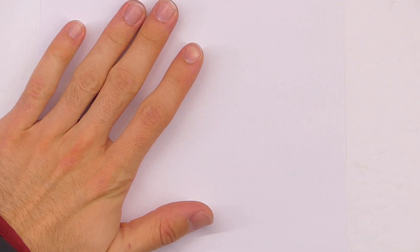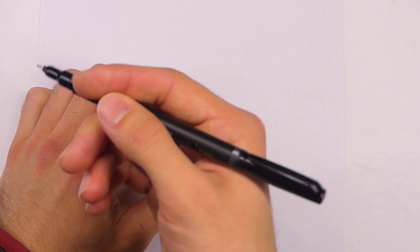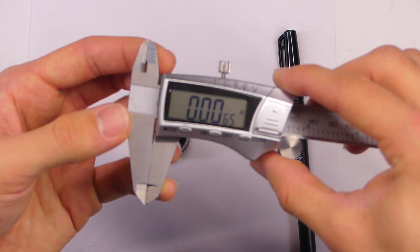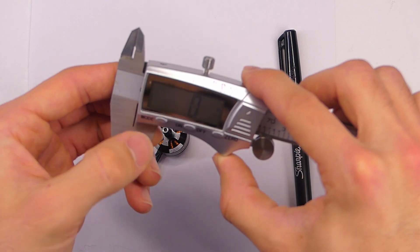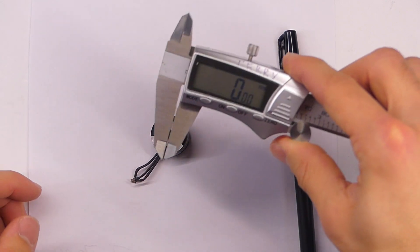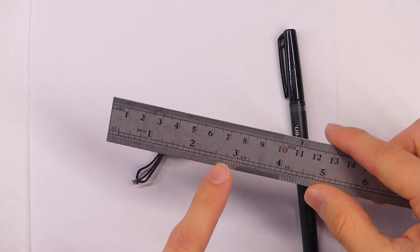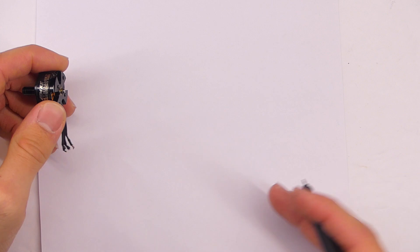All right, so we've got our paper right here. We have our motor that we actually need to make the mount for. I have a pen — you'll probably want to use a pencil, but I'm using this Sharpie pen just so it's easier for you guys to see. I'm going to be using this digital caliper, which is just super great for getting a really precise number. Today we will be working in millimeters because that is probably the most common measurement with 3D printing, and we really don't need that many dimensions — we can kind of make it however we want.